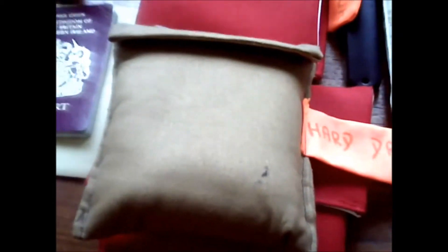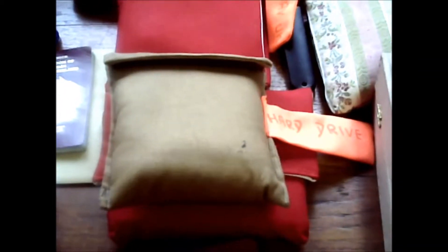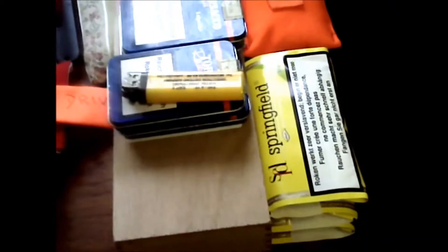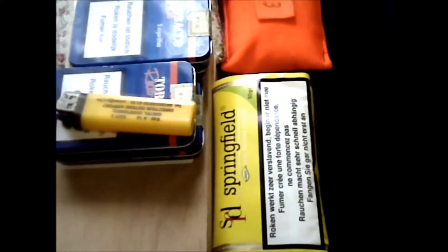I look at it that if I lose my laptop, if somebody should steal my laptop, at least I've still got all the pictures, so I've not lost everything. This is tobacco, so I'm taking tobacco with me. That little colour bag there has got the SD cards in, to use on the cameras. There's an MP3 player as well.